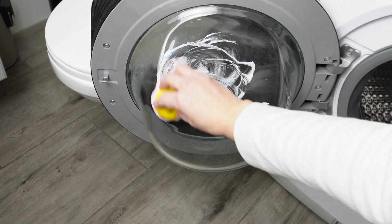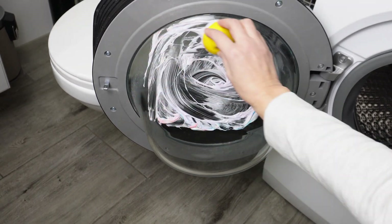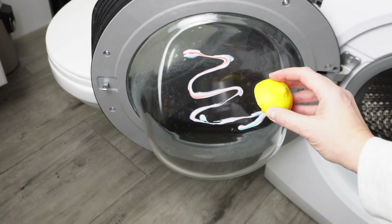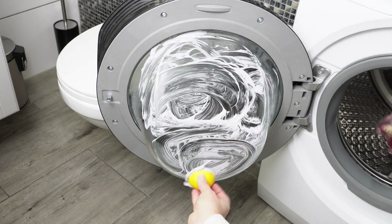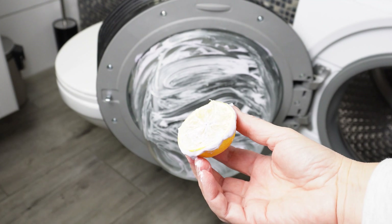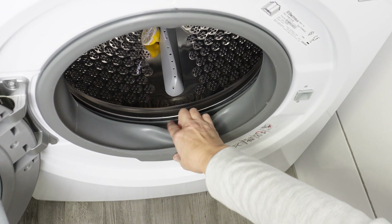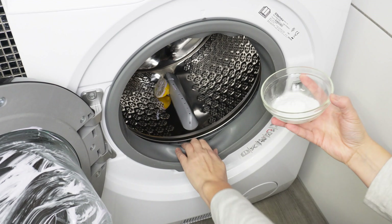I clean the washing machine regularly — dirt and limescale disappear, the washing machine stays clean, and the laundry always smells fresh. Apply toothpaste to the inner glass of the door, take half a lemon, and spread the paste. Do this especially at the edges, where residue from water and detergents often accumulates. Once you've cleaned the entire glass, toss the lemon into the washing machine drum. Now focus on the door seal, where most dirt and mold accumulates.